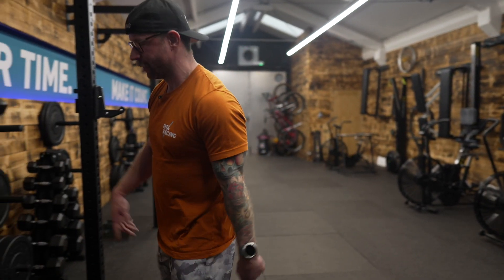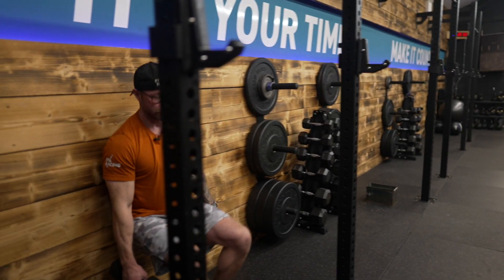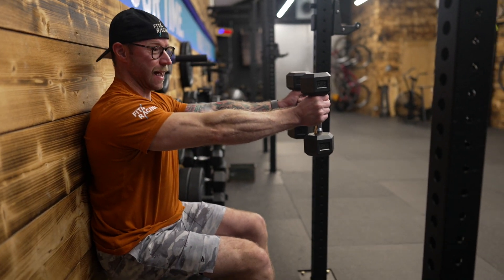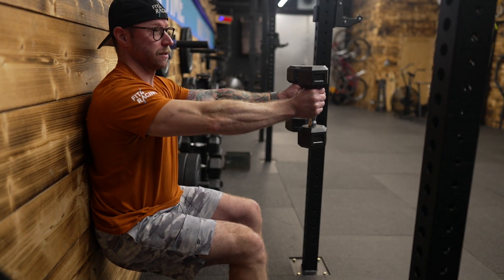We're going to go you go, I go. So we've got time under tension. The whole time, I'm going to sit in this ski sit with the dumbbells like this as Ad takes the kettlebells around the target.